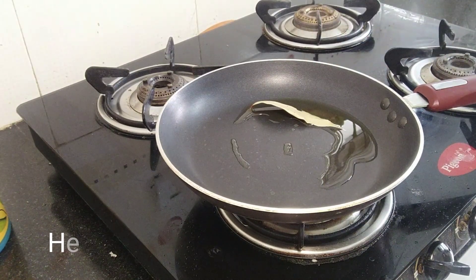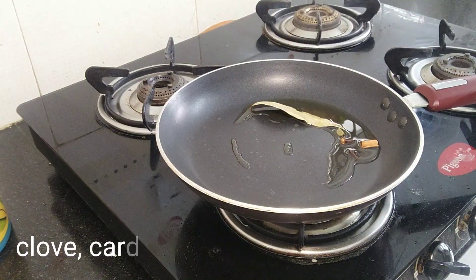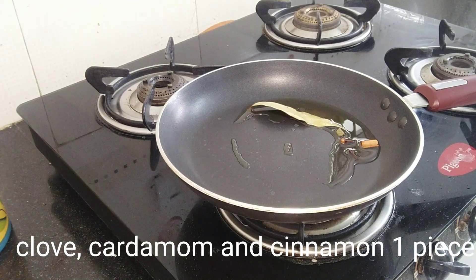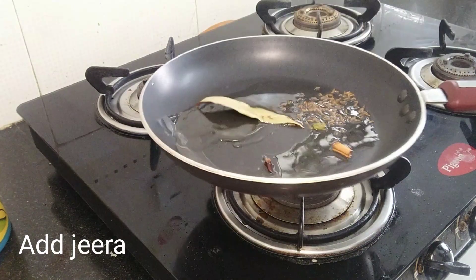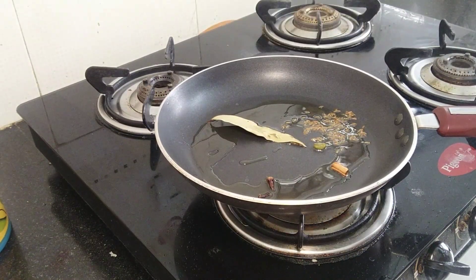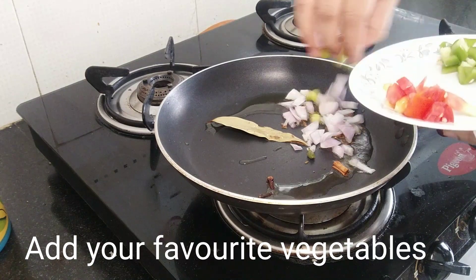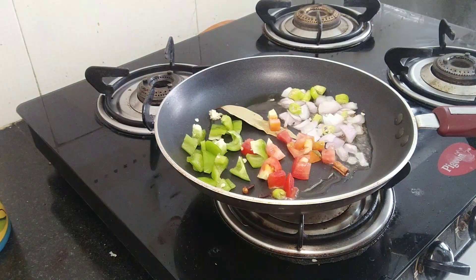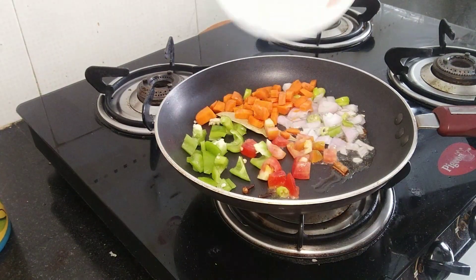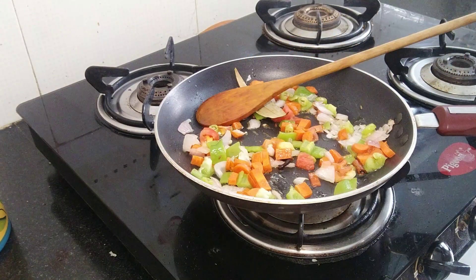Now let's heat the oil in the pan. Then stir and cook on the pan. Now let's cut the onions, tomatoes, and I am also going to add carrot at this point.